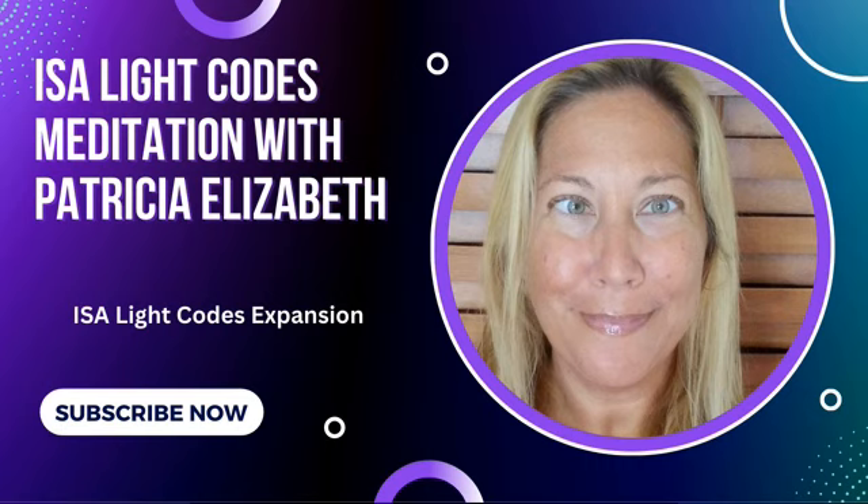Take a nice deep breath in and feel yourself being fully anchored in your sacred heart space. I'm going to bring in a beautiful protection bubble that I will place on the edge of your energy field. This will give you some extra support and protect you from any lower energies. Take a nice deep breath and start to feel your energy field expanding out, expanding out, until you reach your 5D quantum energy field. Take a nice deep breath knowing you are safe, you are protected, you are loved, you are grounded, and that it is safe for you to receive this powerful ISA light code expansion.